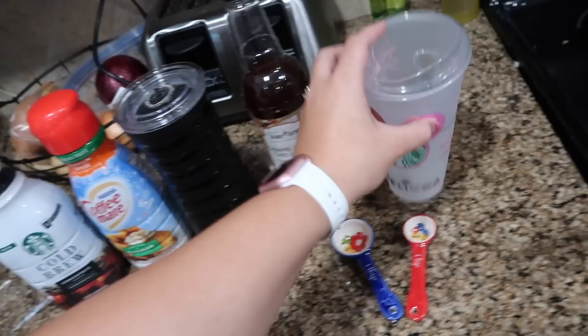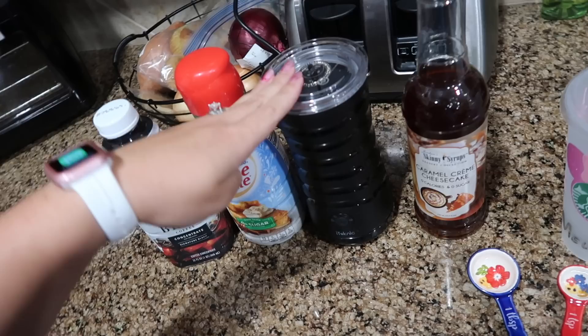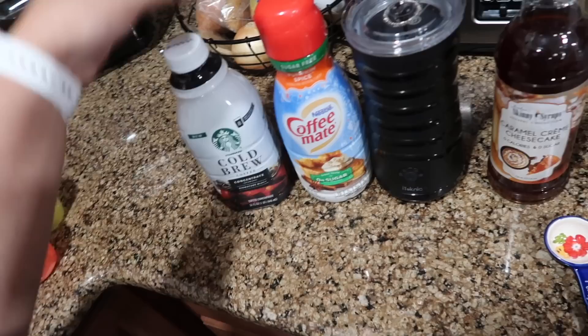You're going to need whatever syrup you like — I've been using the Skinny Syrup in caramel creme cheesecake, which I got from TJ Maxx. You'll also need a cold or warm milk frother, which is from Amazon — I'll link it below, it's amazing. For creamer I've been using Coffee Mate pumpkin spice, which is sugar free. And we've been making our own cold brew using the Starbucks cold brew coffee concentrate.